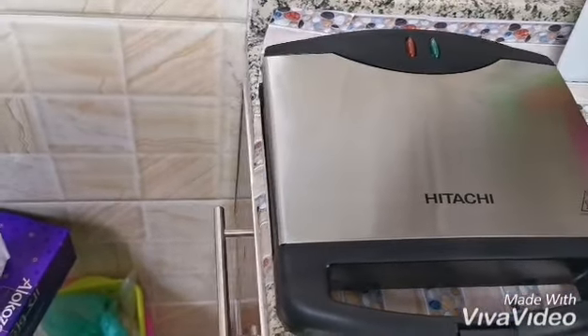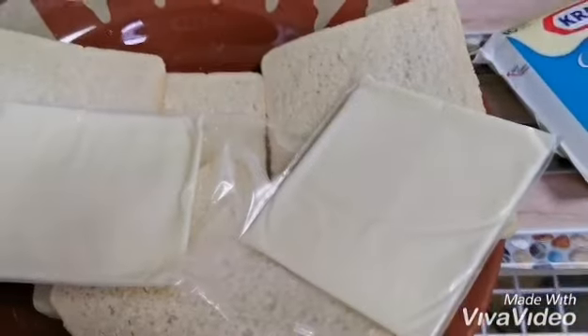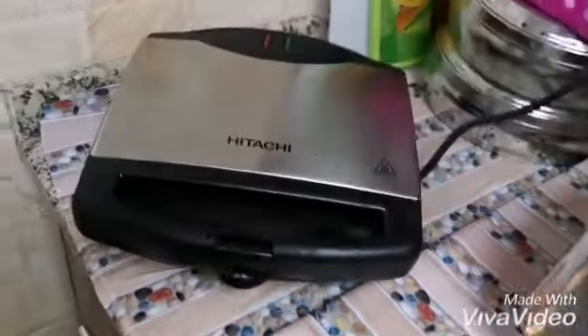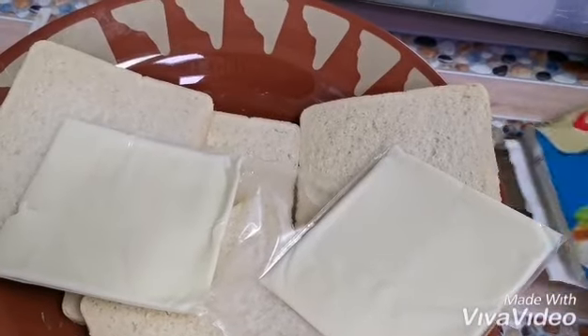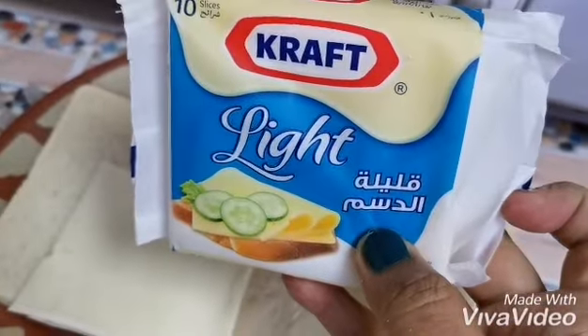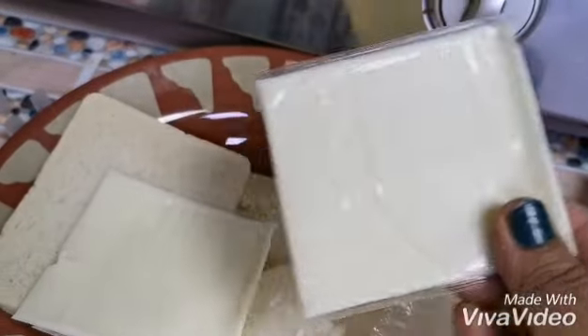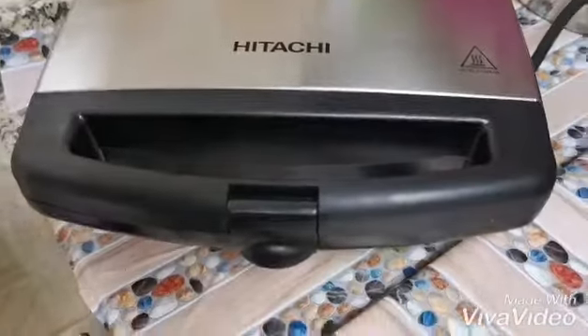I will make the review now. So friends, I bring bread and light cheese — Kraft — or any cheese you like, like this. And I bring tomato. So let's begin.